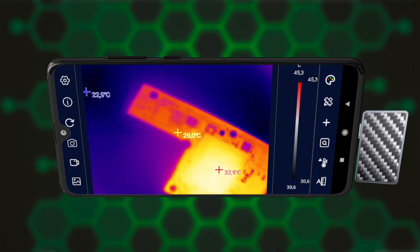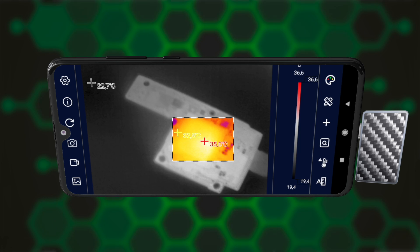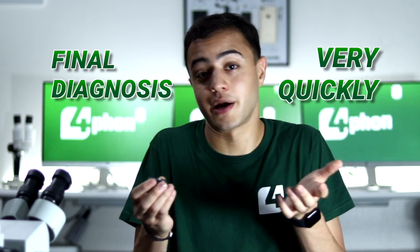Sometimes you want to focus on a specific part of the board, so you can select a specific area where you want to measure the temperature. In the case of the iPhone XS, the CPU was heating up. We measured all the lines and none of them had short circuits, so thanks to the thermal camera, we can have a final diagnosis very quickly.